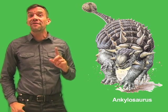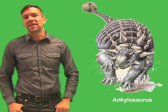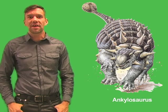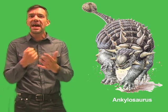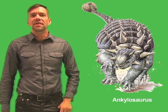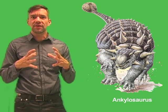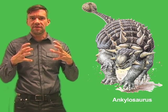But Ankylosaurus did not just have armored plates and bony spikes to protect itself. One of the most remarkable features of this heavily armored dinosaur is that its tail ended in a big heavy ball of bone. This heavy tail club was formed from several bony armor plates that were fused together, with the largest plates on either side of the club.